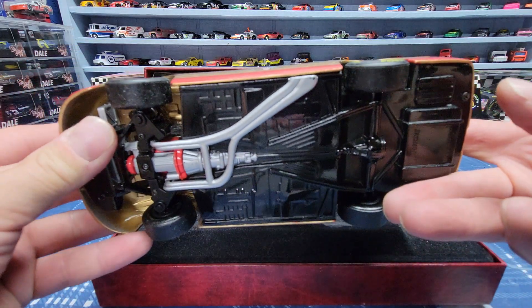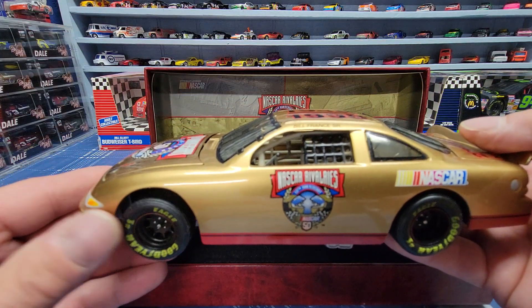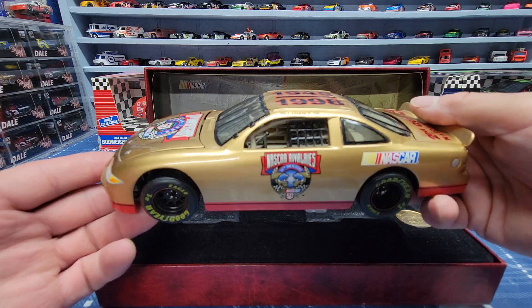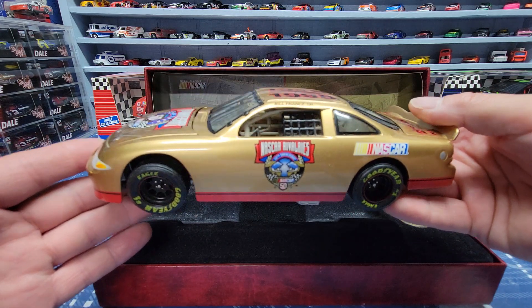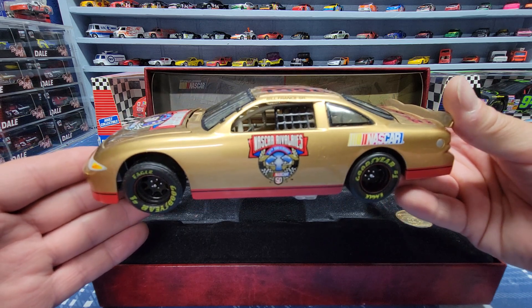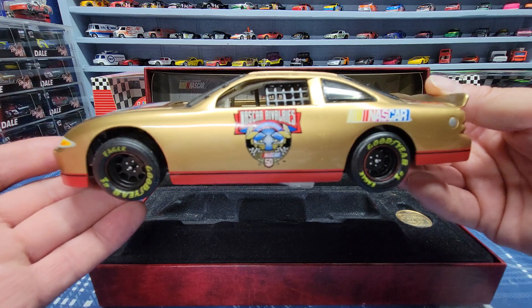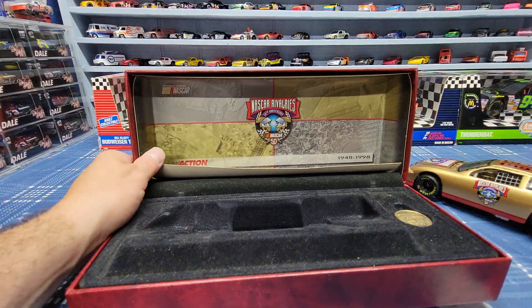The next car I'm going to do is one of Lionel's newer cars — a Kyle Larson car. I'm going to compare that to one of my other cars to show you how detailed they are and how they've evolved from what they used to be up till now, so you guys can do your comparing and see what you all think.